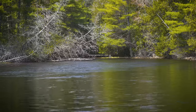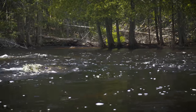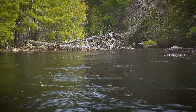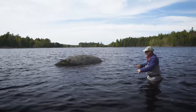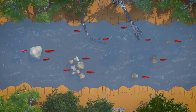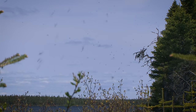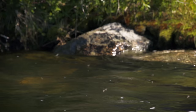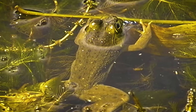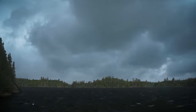In rivers, smallmouth will move into faster water but use structures such as boulders, drop-offs, and rock ledges for protection from the current and predators. Look for them in protected feeding lies near large rocks or logs. Much like trout in rivers, smallmouth will move into less protected shallow water to seek out food such as mayflies, caddisflies, baitfish, and juvenile frogs. They do this mostly during periods of low light, like cloudy days or dawn and dusk.